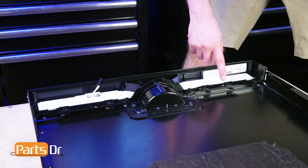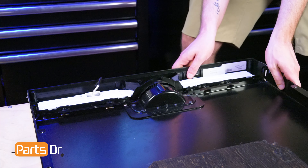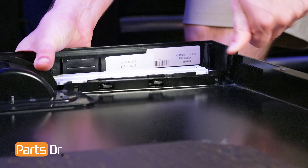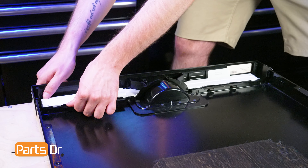Align the four retaining tabs on the control panel to the slots on the outer door panel and push into place. Then gently lift up on the control panel to ensure the locking tabs are secure.